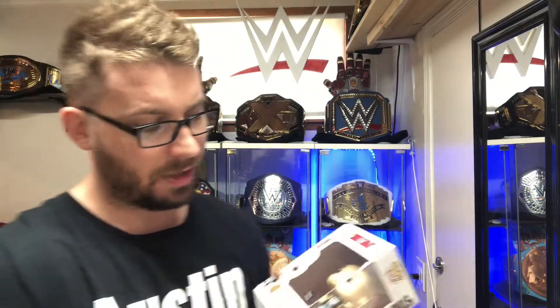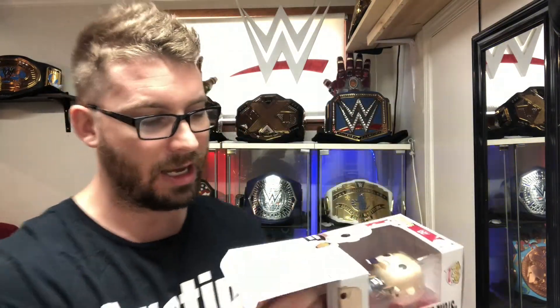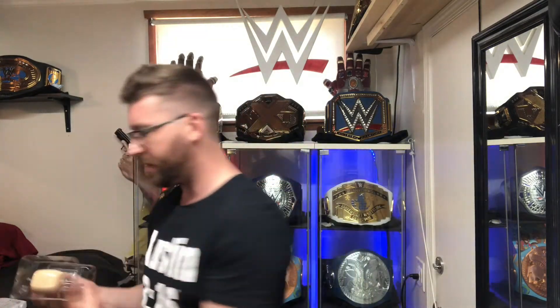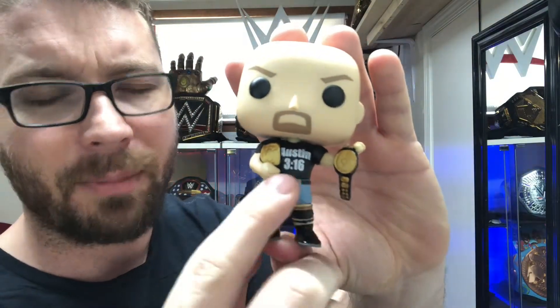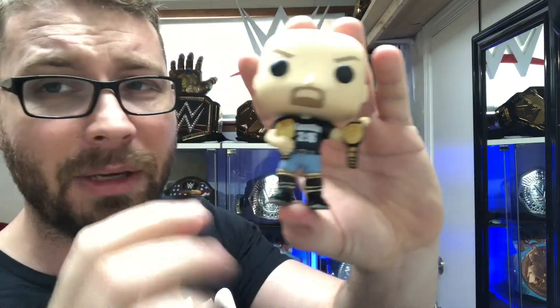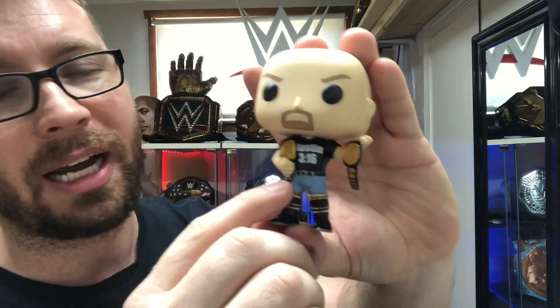Next up we got the third and final Austin Funko. This is the 7-Eleven exclusive. I don't have my sticker yet — I will be getting it soon hopefully. I did contact Funko; you can do that at support at Funko dot com, and they will send you hopefully a sticker — it will take a few days. In this one he's wearing the Austin 316 shirt. He's got two titles: he's got the Big Eagle and he's got the tag team title.